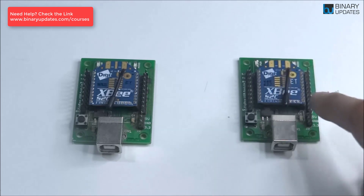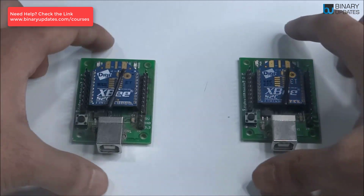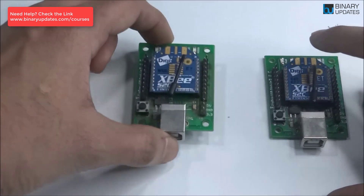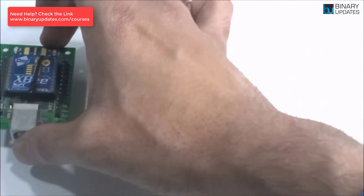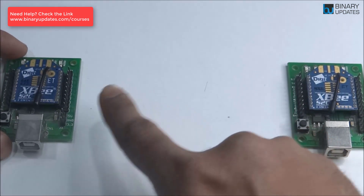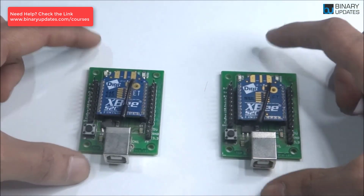Consider two Zigbee modules: one is an end device and the other is the coordinator. They exchange data over a 60-meter range. If you need to communicate over 120 meters, you place a third Zigbee configured as a router in between. You then have 60 meters between the end device and the router, and another 60 meters between the router and the coordinator — extending the total communication range to 120 meters.